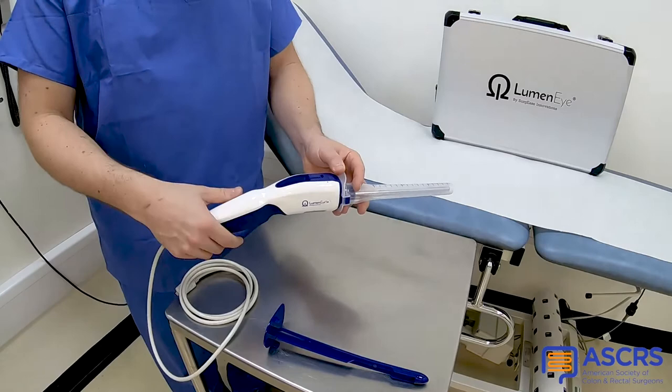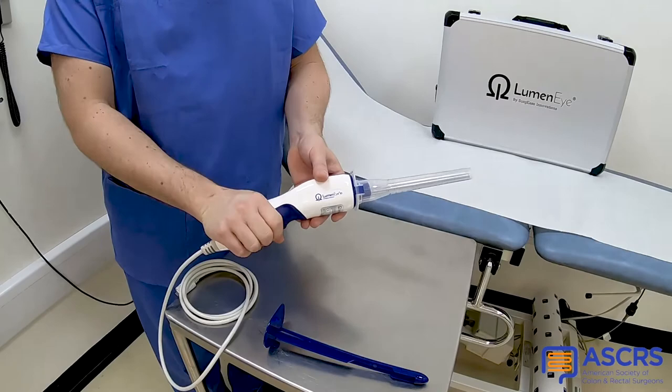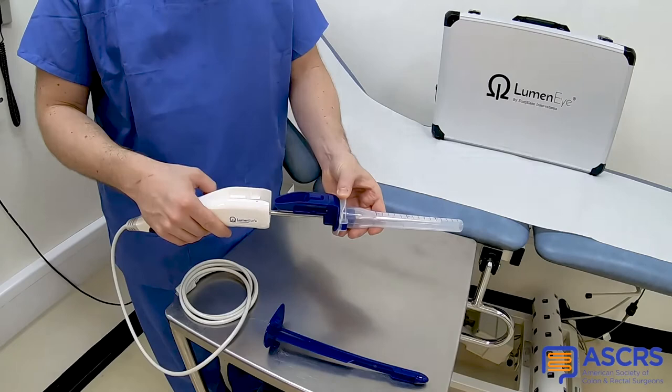Insufflation is achieved by compressing the bellows within the handset. This is easily done with one hand. Air can be released by ejecting the handpiece from the manifold, which is then easily reconnected.